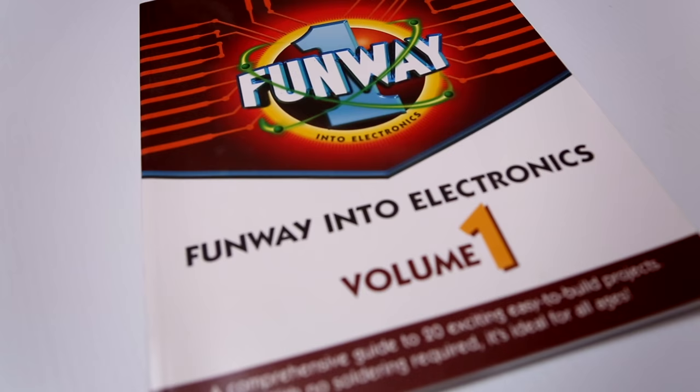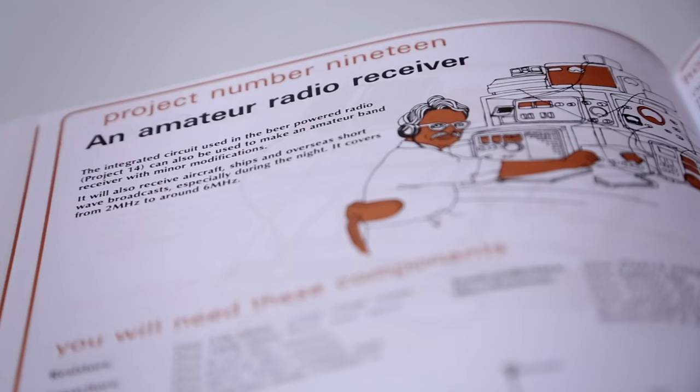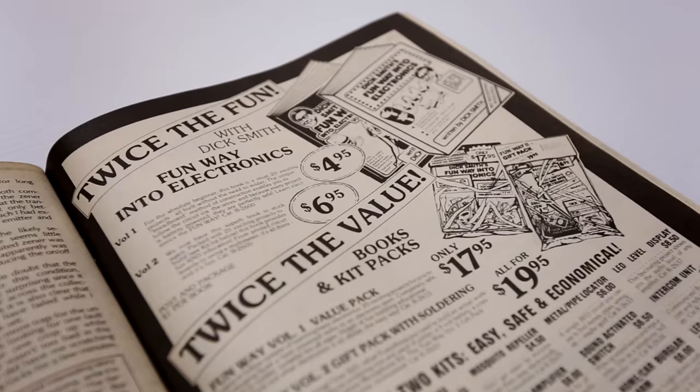Making electronics fun was all the rage back in those days. It's what you did to get people to buy your particular kit, be it a Dick Smith Funway kit. Electronic kits became very popular, and it was also the making of Dick Smith's career.